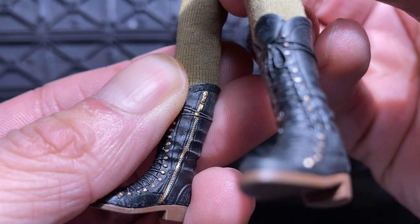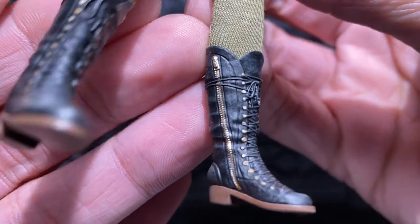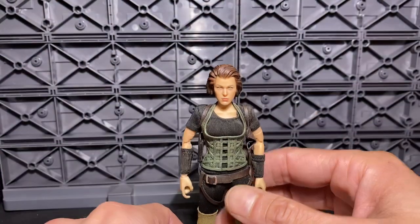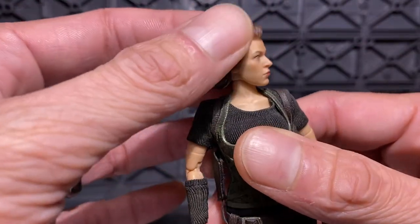I don't mean to take too much time on it, but you've got to appreciate those details. Third party companies — they're taking some of my money and they're doing really really well.